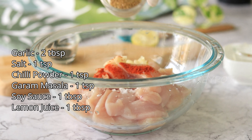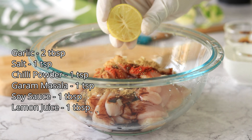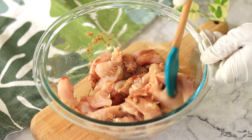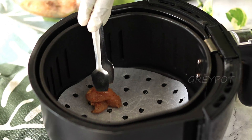Marinate the chicken with some salt, garlic, chili powder, garam masala, soy sauce, and some lemon juice. Mix it really well and keep it aside for marination for around one hour. Then I'm frying this chicken in an air fryer at 180 degrees Celsius for around 10 to 15 minutes.